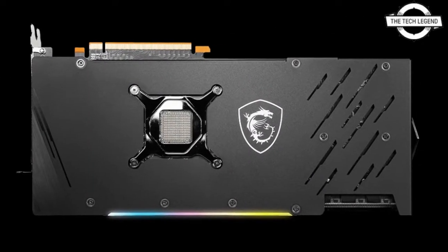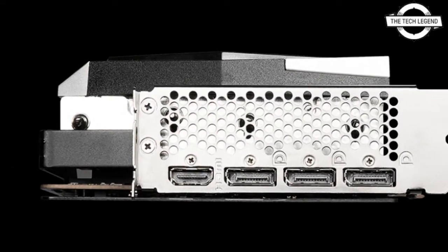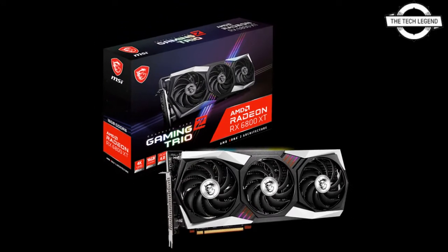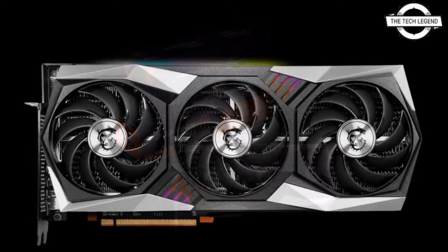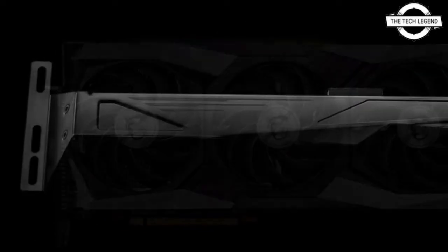The VGA cooler is the Tri-Frozr II, which features three Torx Fan 4.0 fans, and the cooler cover features an illumination function compatible with Mystic Light. It also enables the semi-fanless function Zero Frozr, which disables fan rotation when the system is inactive.